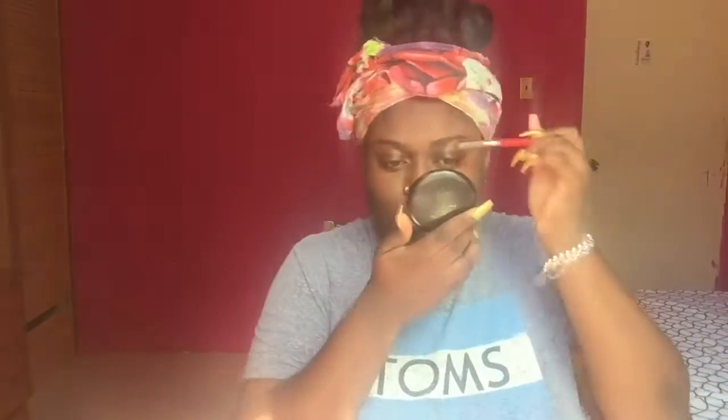Hey guys, welcome back to my channel. Let's get started. Right now I'm brushing up my brows and I'm going to use my LA Girl Deepest Brown pencil to fill them in. I noticed that one of my brows is naturally higher than the other, but sometimes when I have really bad headaches it gets really drastic. I think I'm going to fix it in the final part, so that's just a public service announcement in case anybody wants to comment.